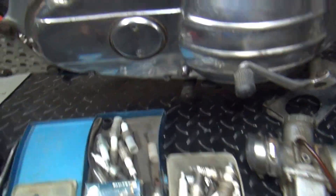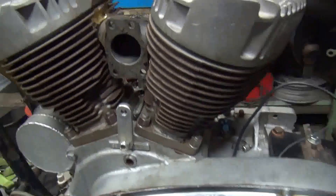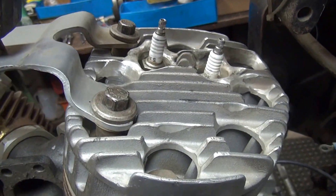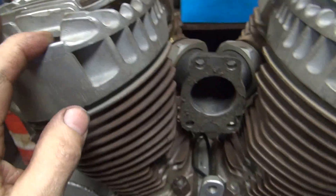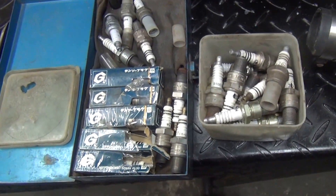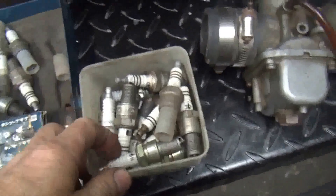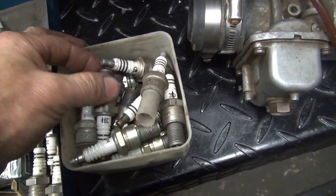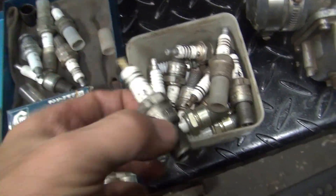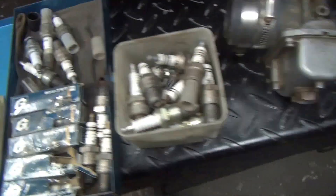I'm going to get the carburation figured out on this bike here. It's my dual plug KR motor. So we're going to take out the racing plugs I got in there and dig up my old plugs I ran back in the 90s — not that I throw anything away, obviously. These are some of the old race plugs I used to use, so I'll dig through these and pick up a set.